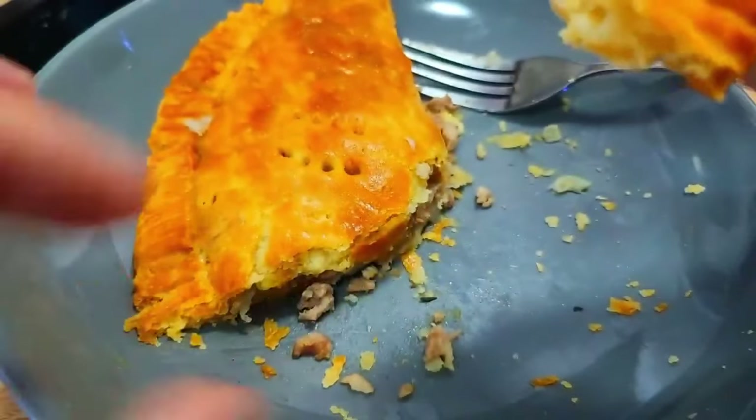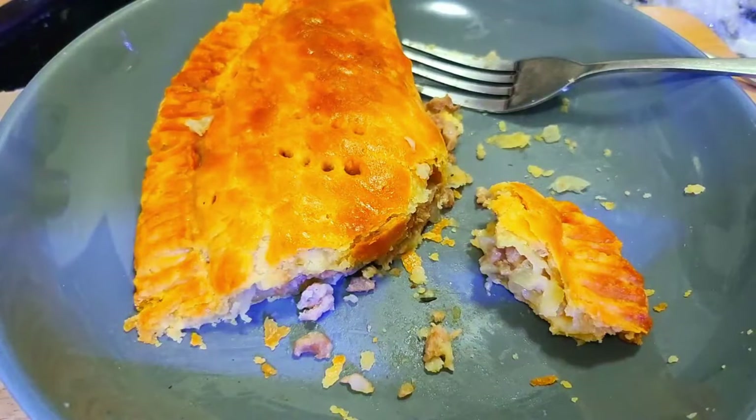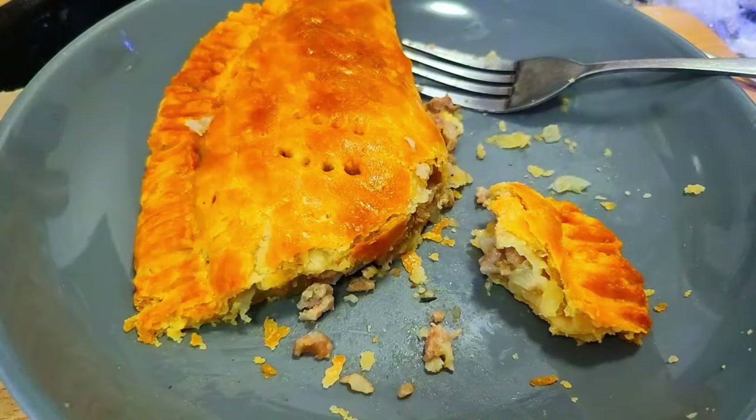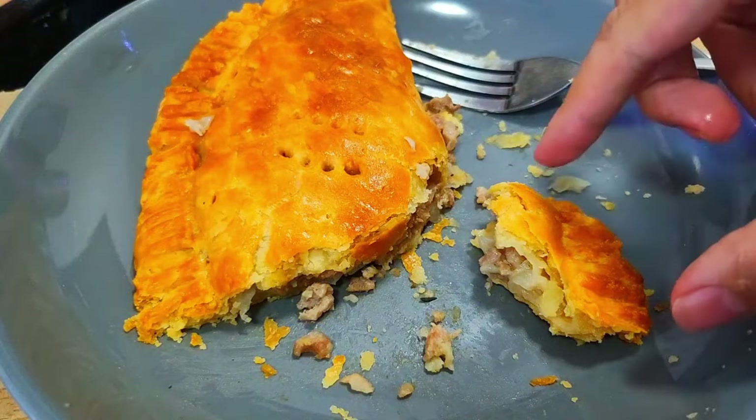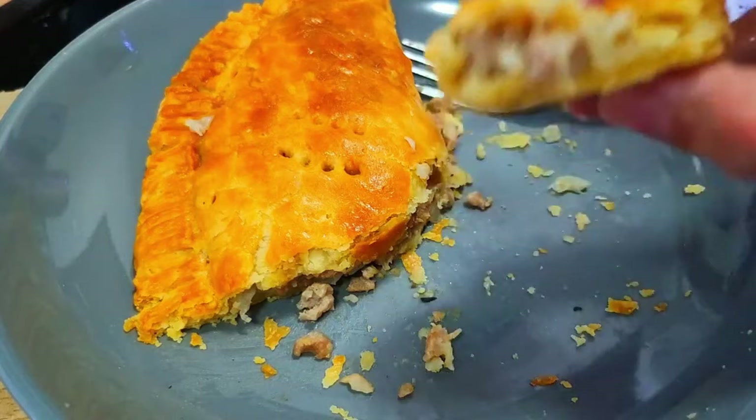I think this is the best thing I've ever made. And I didn't think making pastry dough would be this fun.